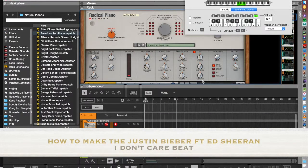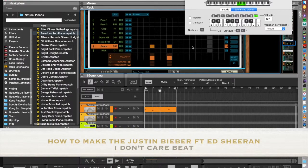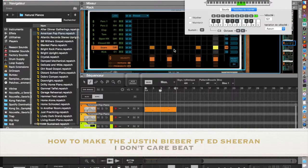So first I'm looking for the melody. Then I'm looking for the rhythm. It's like a Jamaican rhythm, a little like 'Work, Work, Work, Work, Work' of Rihanna. It's the same vibe, it's the same style.